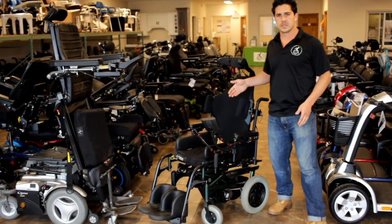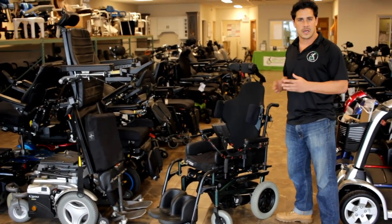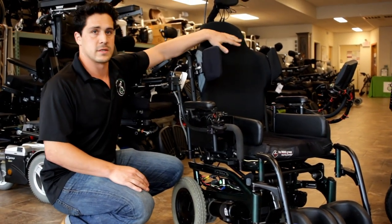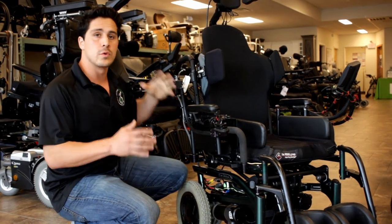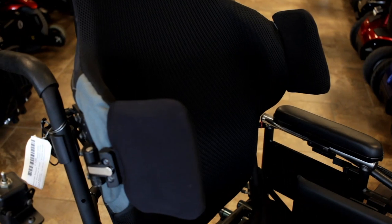Now let's get a little more into the functions of the chair — some of the electronics we put on the chair and how to use them. As you can see here, we have a contoured backrest. The user, however, needed a little bit more support on the lateral sides, so we added these lateral supports.